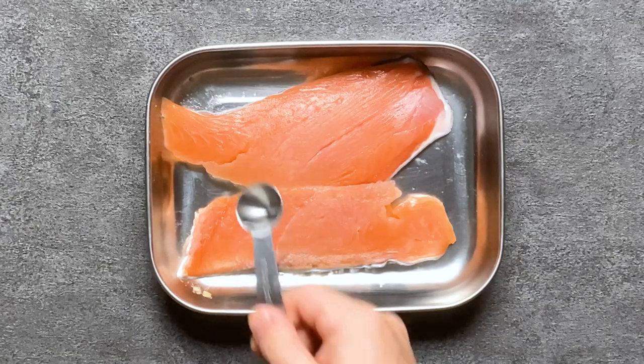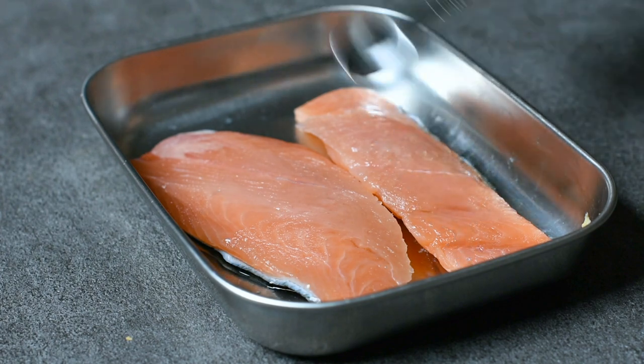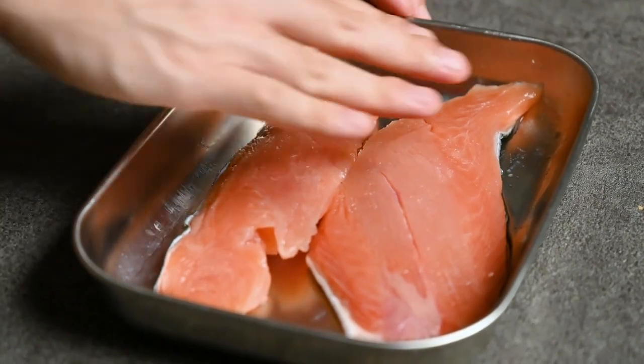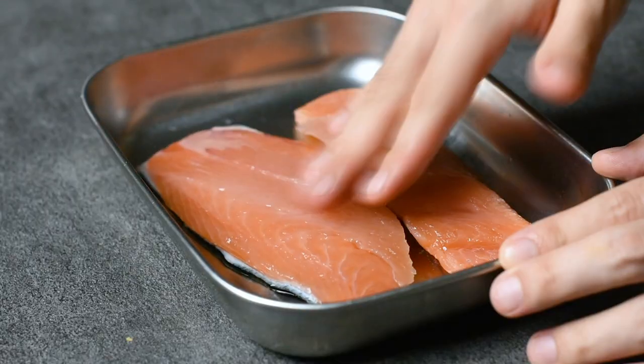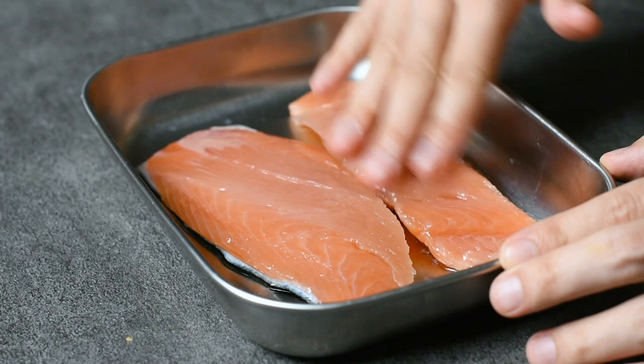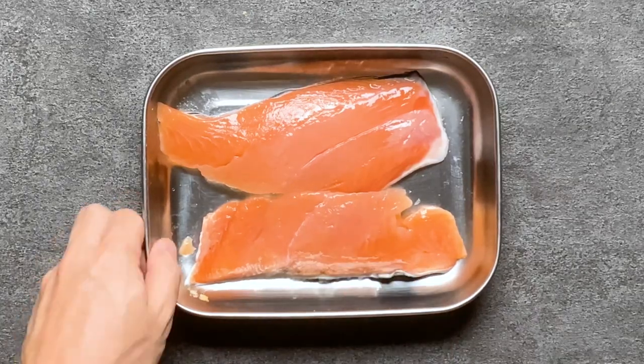I'm going to rub one teaspoon of sake over the top. This is an optional step, but it really takes the salmon to another level. Sake enhances the flavour as umami, softens the fishy smell, and improves the texture of the salmon meat. I highly recommend it.